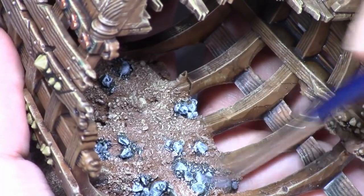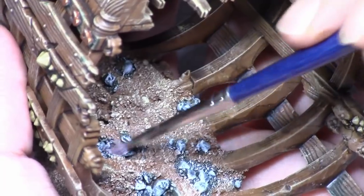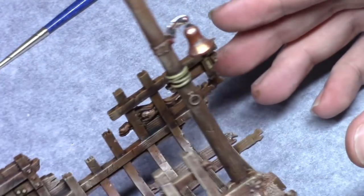I then took Wolf Grey — I forgot to turn the camera on so I missed the beginning — but I just dry brushed the rocks and a little bit in the area surrounding them, so that they now look more like rocks.